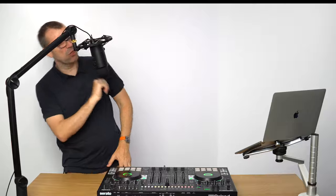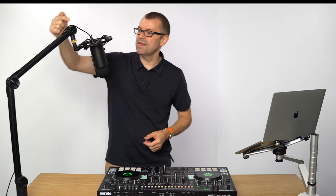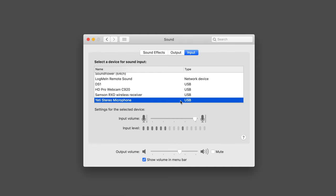Also around the back is the gain control, which is just the output volume from the mic to your system. It's a USB cable — nicely hidden through this arm — going off there. It plugs directly into your Mac or PC. No drivers or anything required; it will just show as an audio input that you can record from.